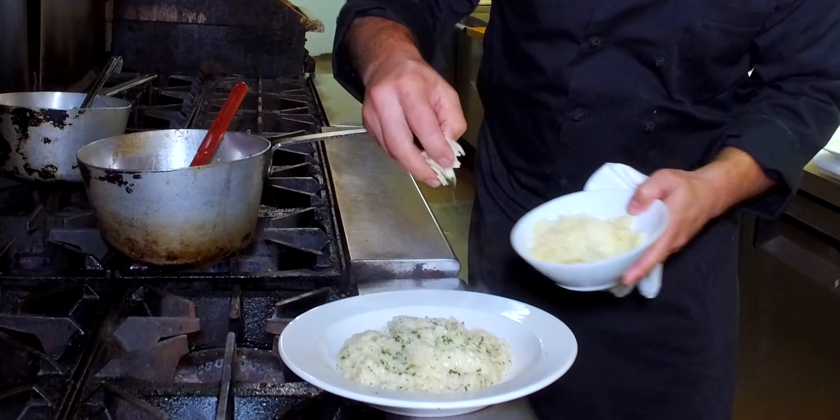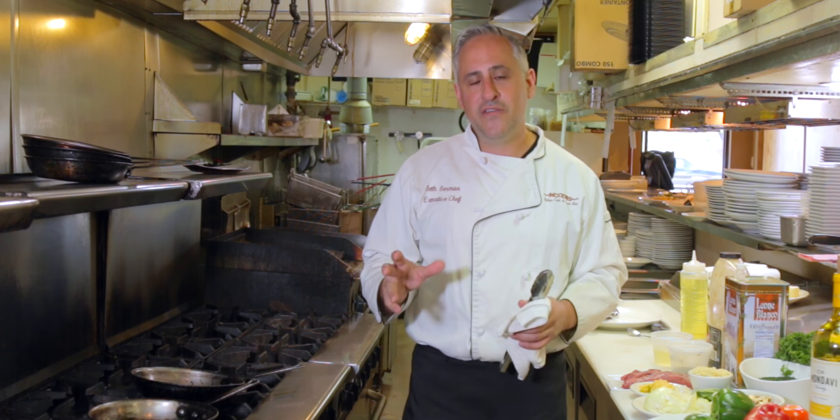Back three, four, five episodes ago, I showed you how to make the risotto from scratch, so you can travel back in time to see that.